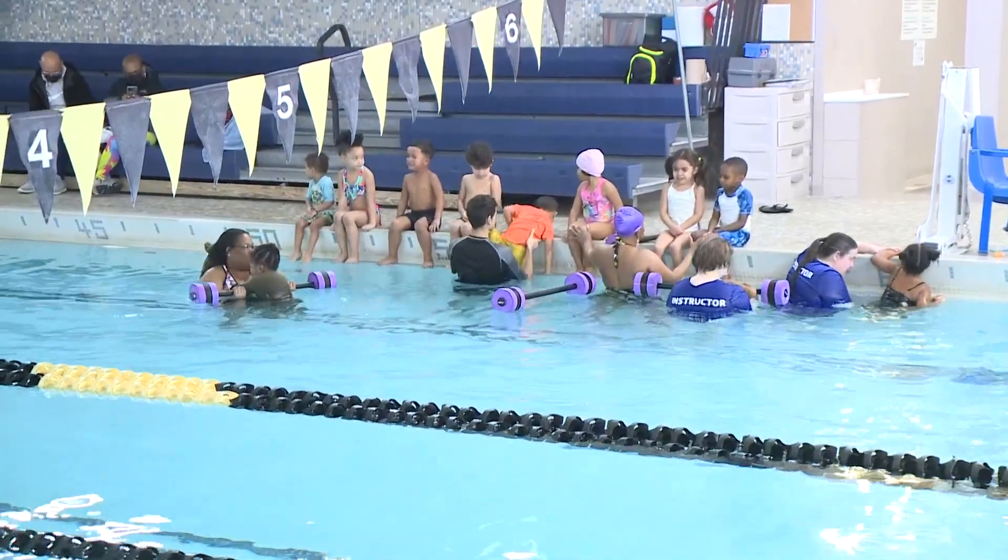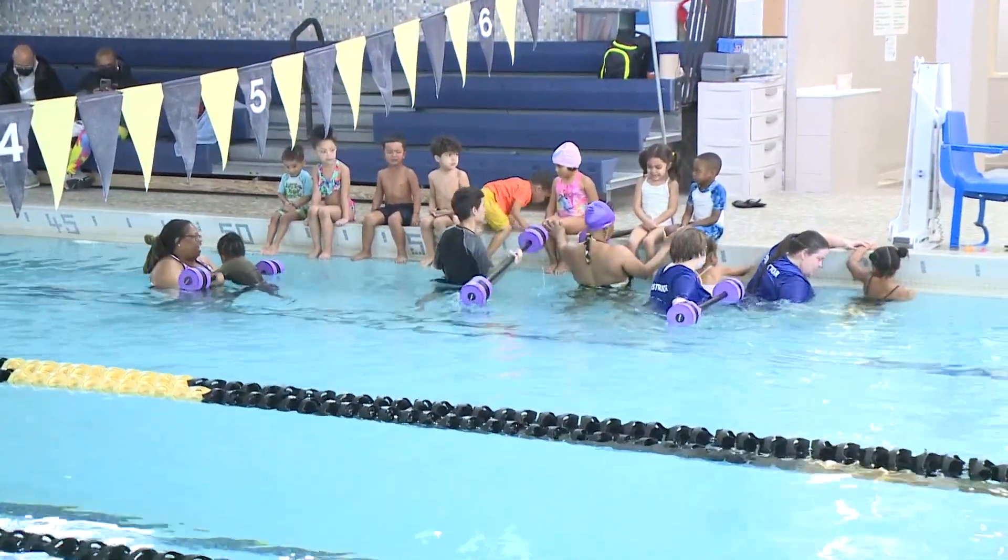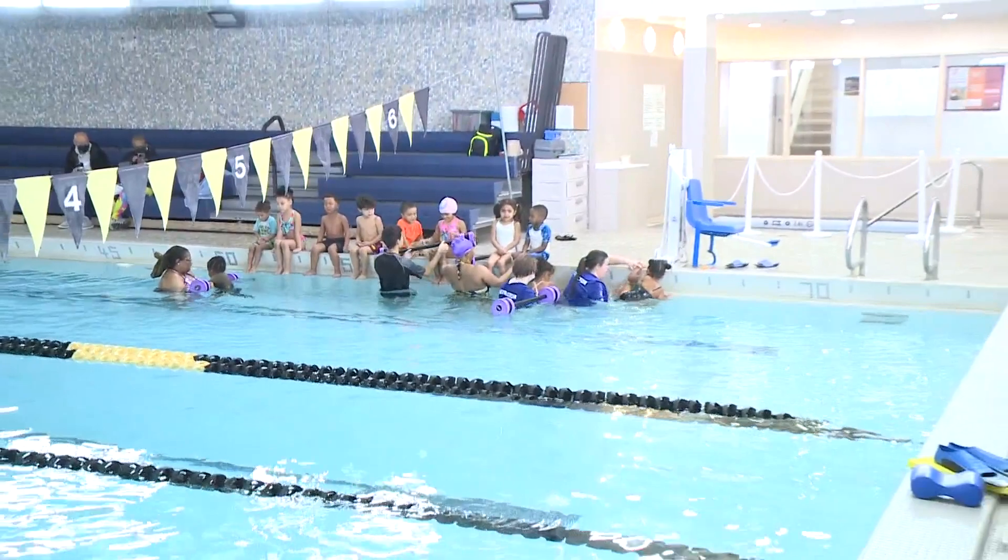Kids at the YMCA are also tackling water safety, as now is a great time to get your kids comfortable with the water. For some of the best tips from these instructors, head to our website — we have an additional video at fox61.com. With a big thanks to the Waterbury YMCA for walking us through a morning packed with safety. I'm Keith McGilvery, I'm Rachel Piscitelli, Fox 61 News.